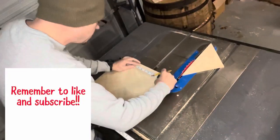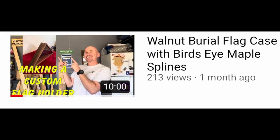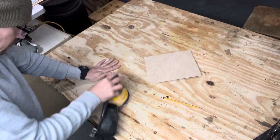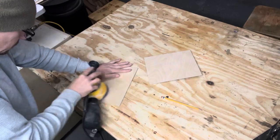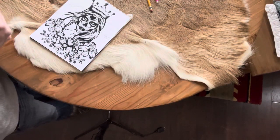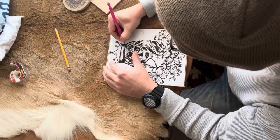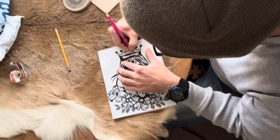I had some eighth-inch scrap plywood from the flag holder I built a while ago, so I'm just gonna use that. I thought it looked pretty good. Like I showed in my earlier video, Pyrography Basics, I'm using some carbon paper and then I put the image on it and trace it — a lot like a tattoo artist might do.